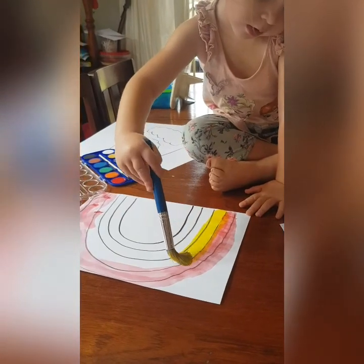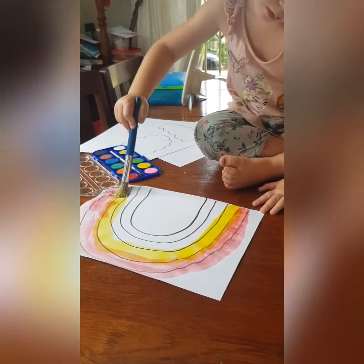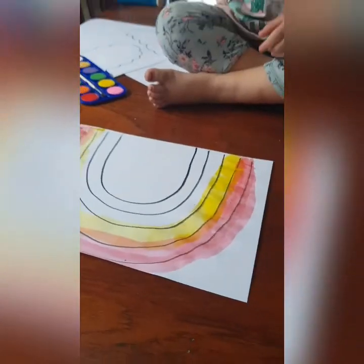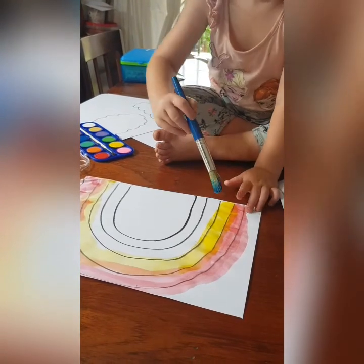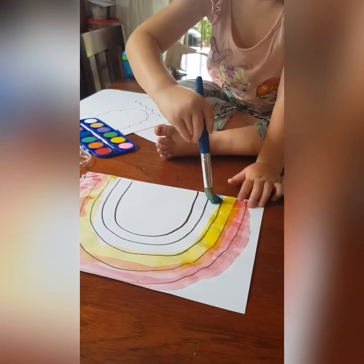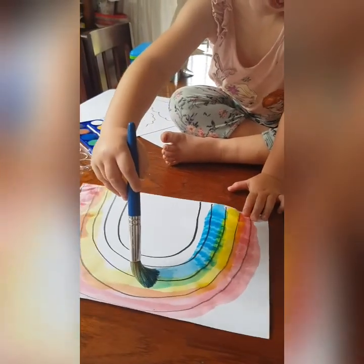Watch and see if a little bit of the yellow goes onto the red, you're going to get orange. Yes! Next up she's going to paint the blue, and when the blue and the yellow meets, what color is it going to make? One of our colors for today — yes, green!